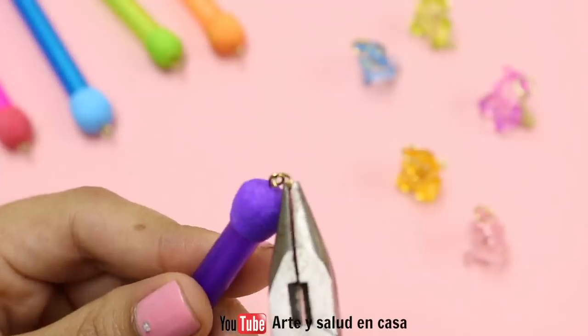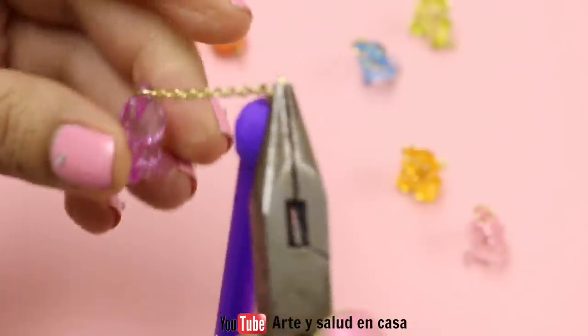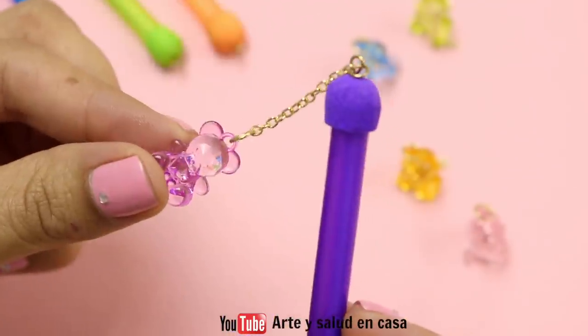The last thing you will need is one more jump ring. You're going to attach this one to the eye pin and to the chain, and once you're done that you are completely finished.